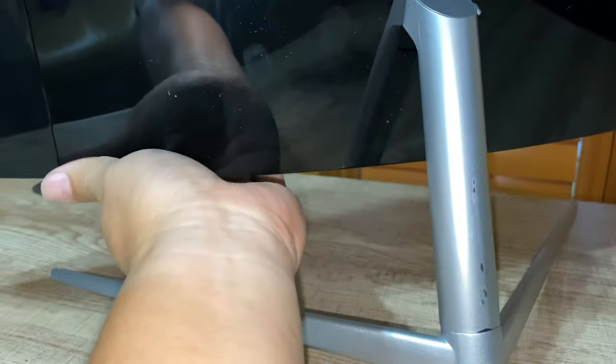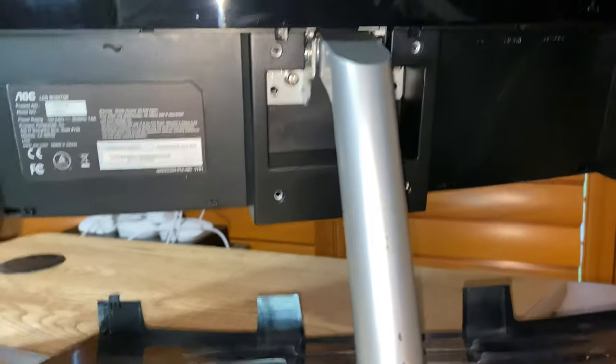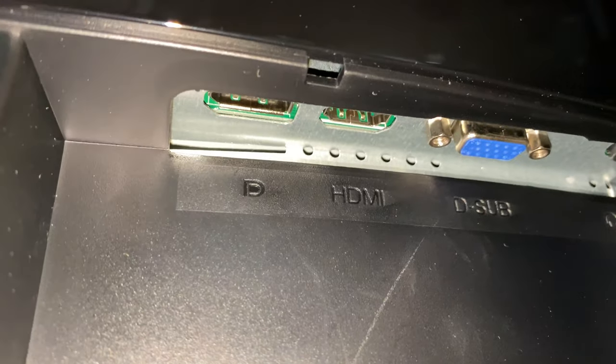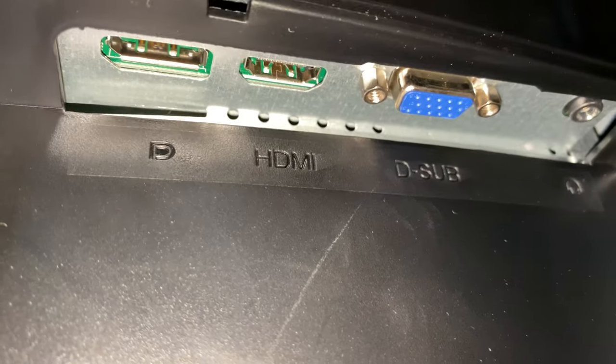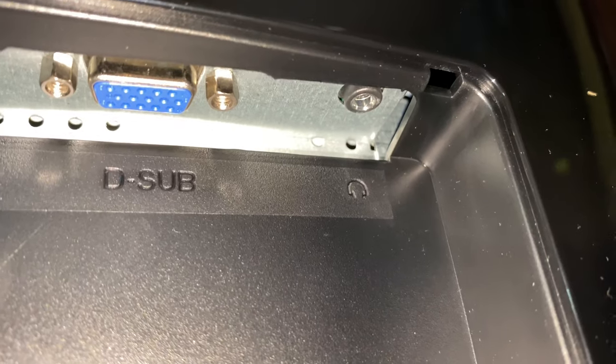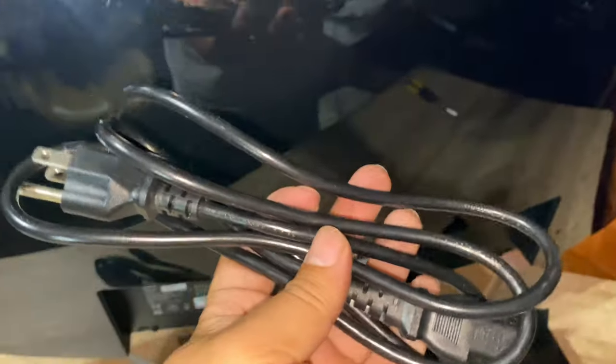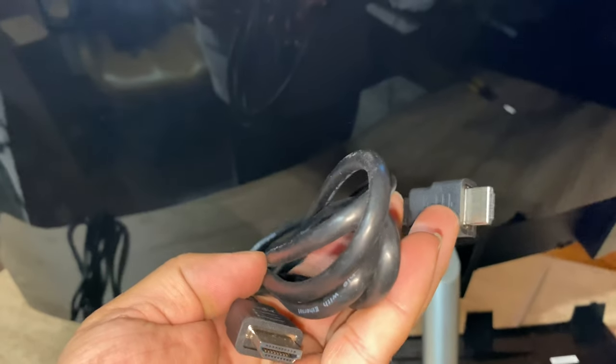The back is nice and glossy. I'm going to pull off the access panel in the back here, because this is where the business end of it is. We have a DisplayPort, it looks like HDMI, D-sub, and a headphone jack right over there. And then on the other side we have the power plug. It does come with the power cables, as you might expect, as well as an HDMI cord right here. So I was pretty impressed to see that. Let's get this all plugged up and see if it works.